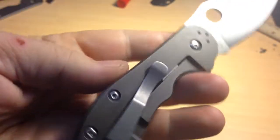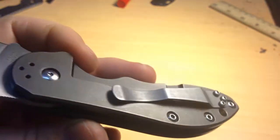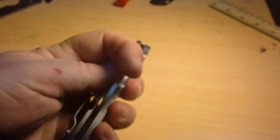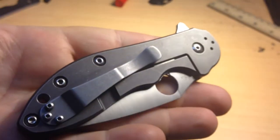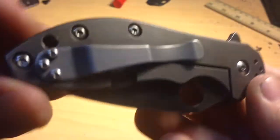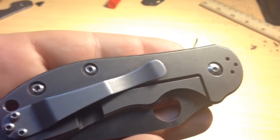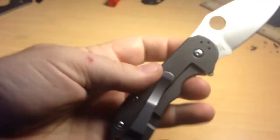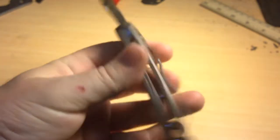I basically refinished the frame lock side and the liner because they didn't match, so I wanted them all to match — and now they do, and it turned out really sick. Also, I sandblasted the clip to get that black off, and the screws on the clip, and put a nice stone washed finish on the clip to try and just give it a nice even look. And again, I think it turned out really nice.